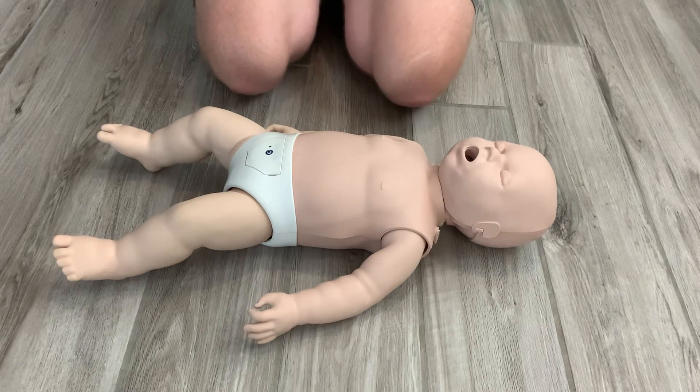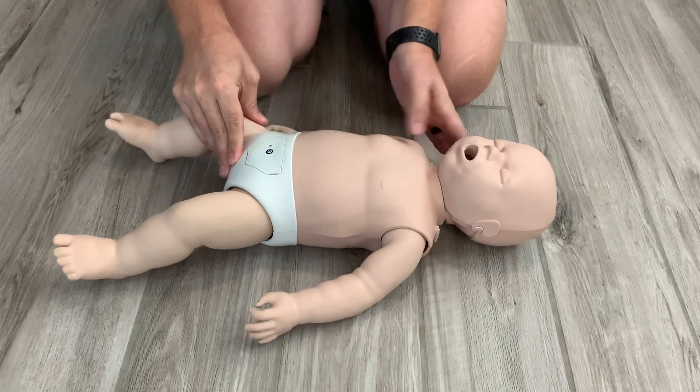Here are the differences when performing CPR for an infant or somebody under the age of one. We still want to check responsiveness — hey, are you okay?